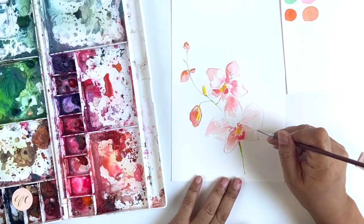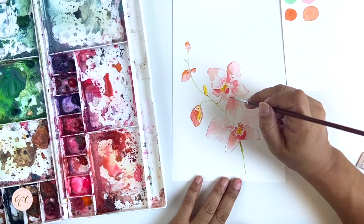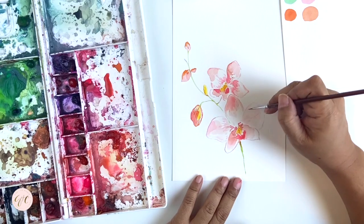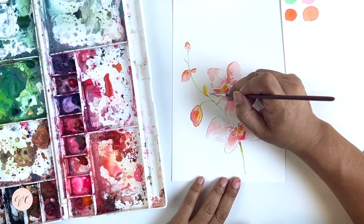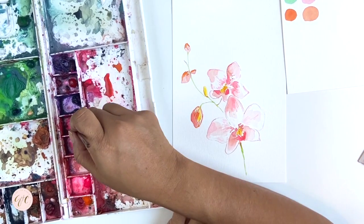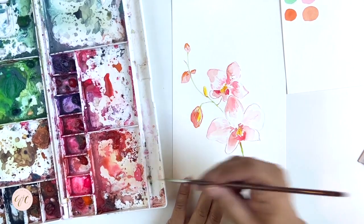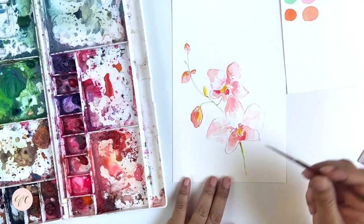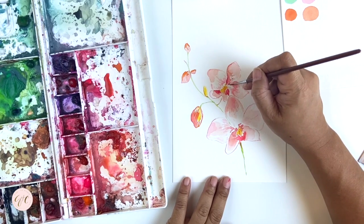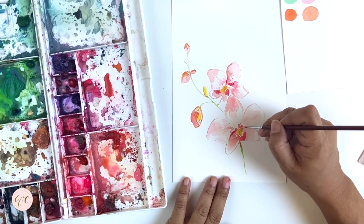This also makes it easier when I edit in Photoshop to use as clip art for my products — it encloses the white space nicely. Now I'm defining the edges more underneath the petal and around the column and lip of the orchid.